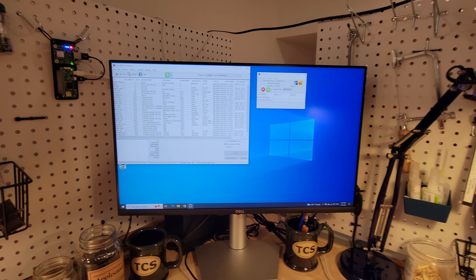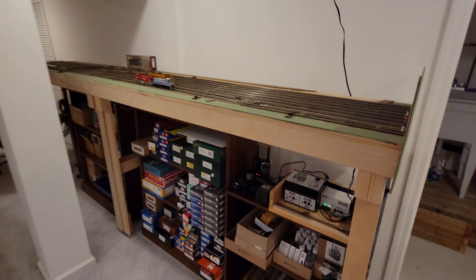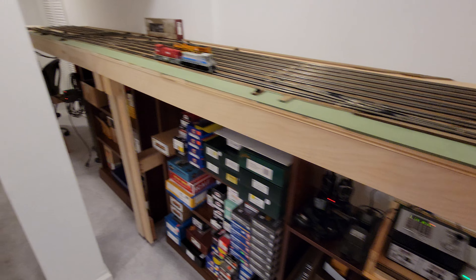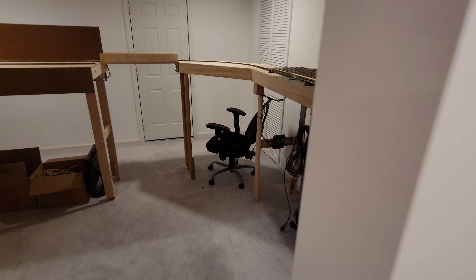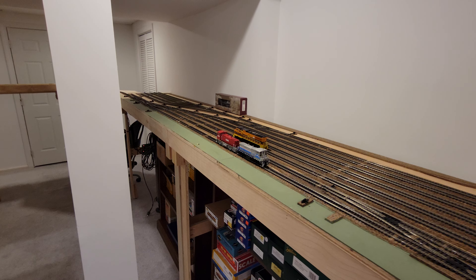So far, so good. The turnouts seem to be wired in the correct direction, and as far as I can tell, we're not seeing any shorts. The PSX breakers look good. So the next step is going to be to run the first train.